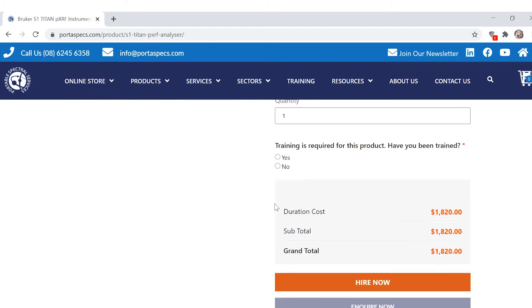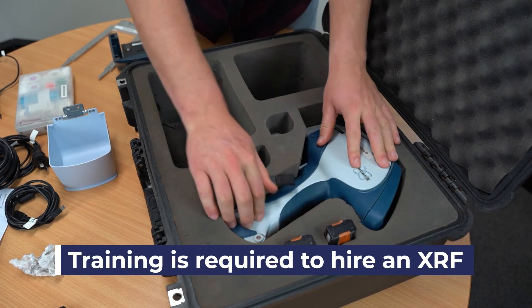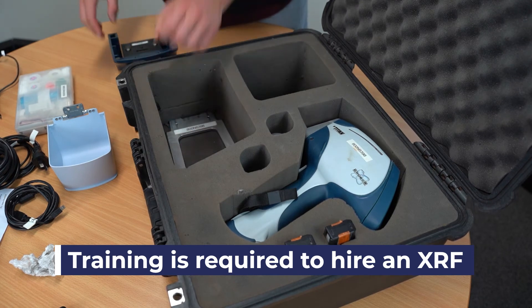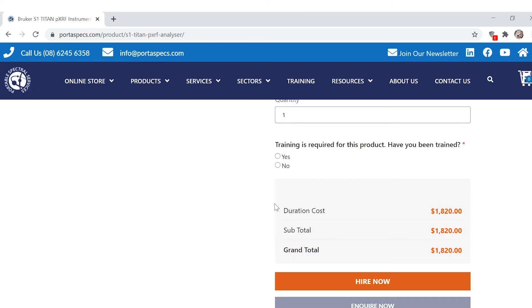Everyone who hires a portable XRF instrument needs to be trained, as it is regulated due to the x-rays it produces during analysis. Not only that, they need to be able to prove that they've been trained. This is why the next item is here.